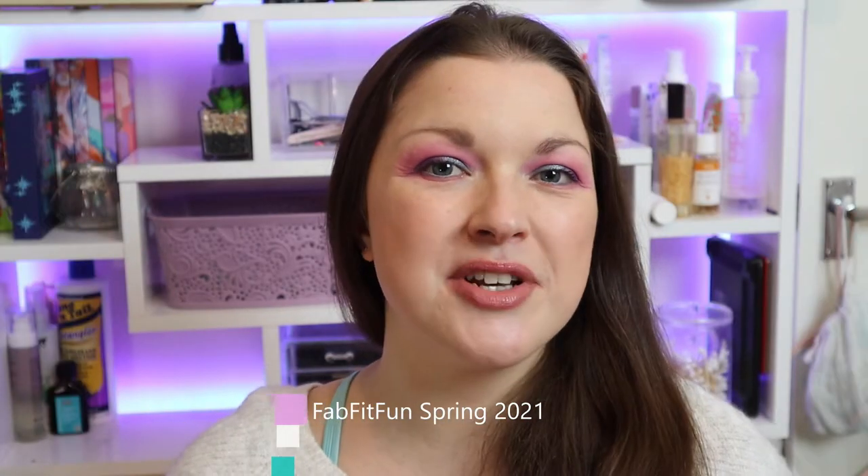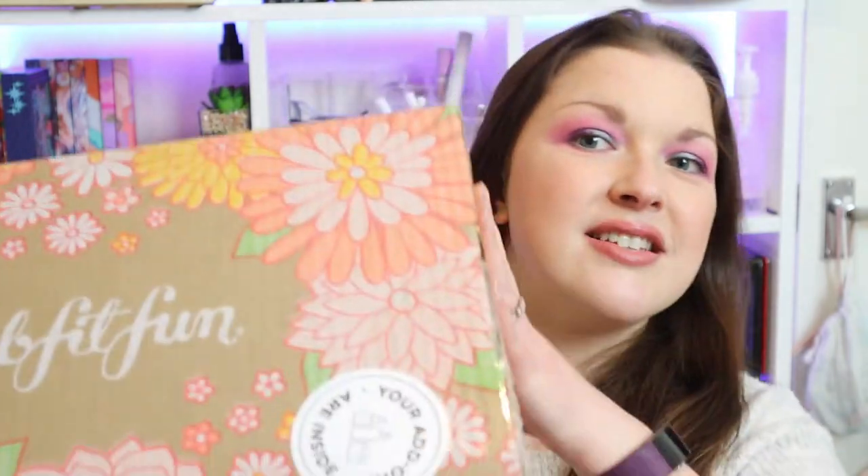Hi everyone, welcome to my channel! If you're new here, hi, I'm Kay, and in today's video we're going to be taking a look at the spring edition of FabFitFun. This is definitely one of the bigger boxes that I get — just making sure I'm not flashing my address there.